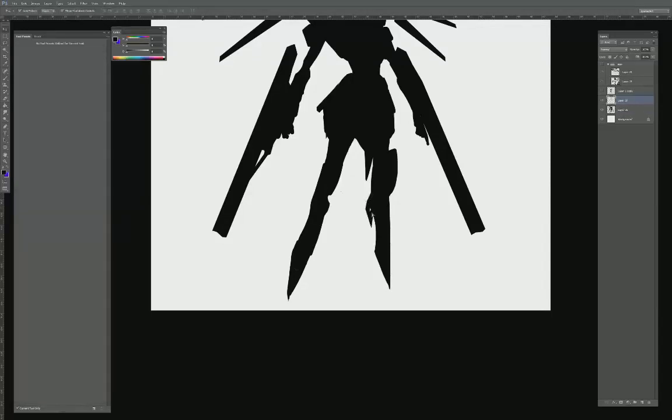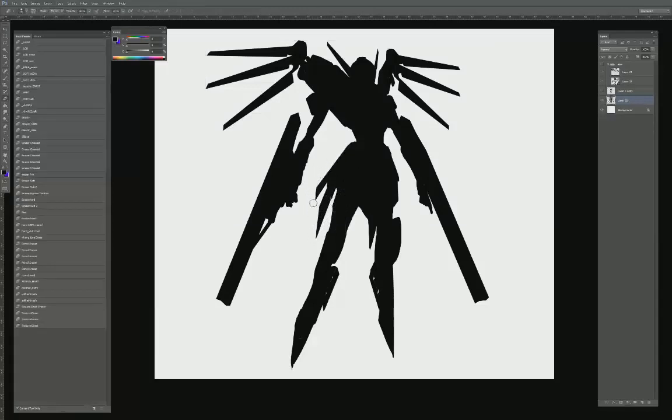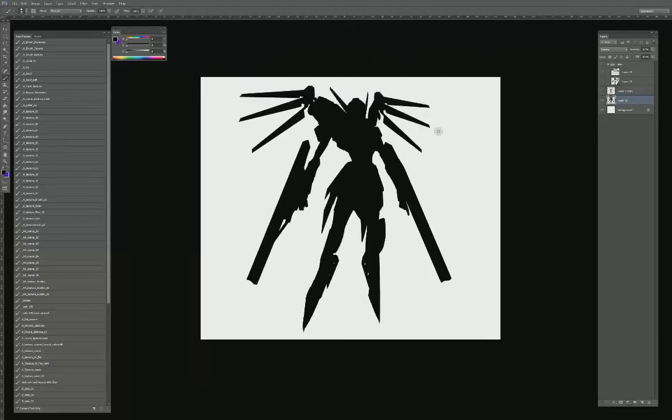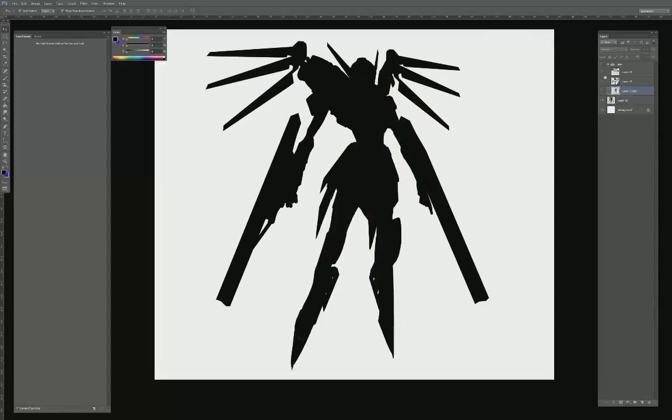I'm adding to the shape, duplicating to give it a side panel on the hip, maybe some extra pieces on the side. I think that's looking pretty good. This is what we started off with, and this is what we ended with for the silhouette. Now let's go to the reference. I have two sets — a bunch of reference I collected, and the second set is motorcycles.